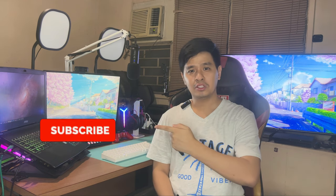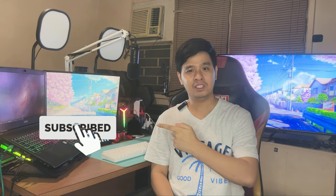So if you like this kind of content, it would really help if you would click on subscribe then hit on that notification bell to stay up to date with my latest videos.